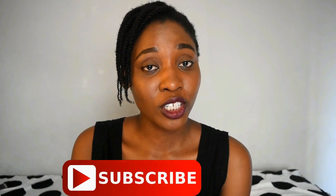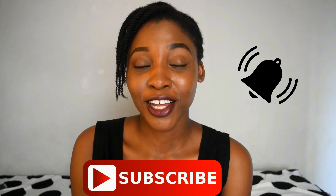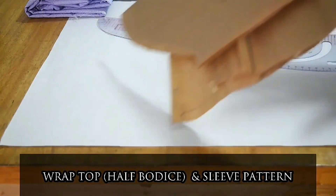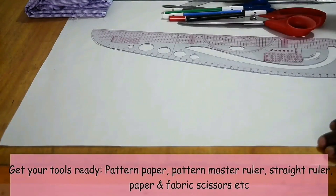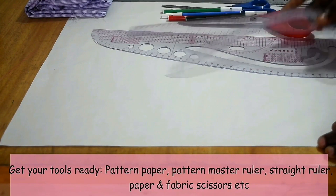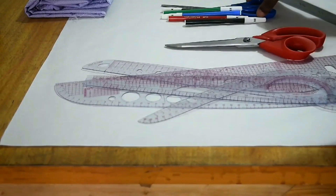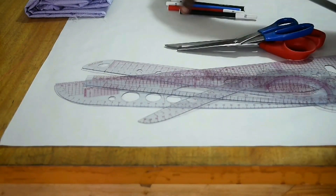If you haven't subscribed to my channel yet, please join the fam by clicking the subscribe button and don't forget to click the bell to get notified whenever I post new videos. Now let's get right into the tutorial. I have my pattern paper and I just want to show you my tools — I have my straight and curved rulers, scissors, and marker pens.